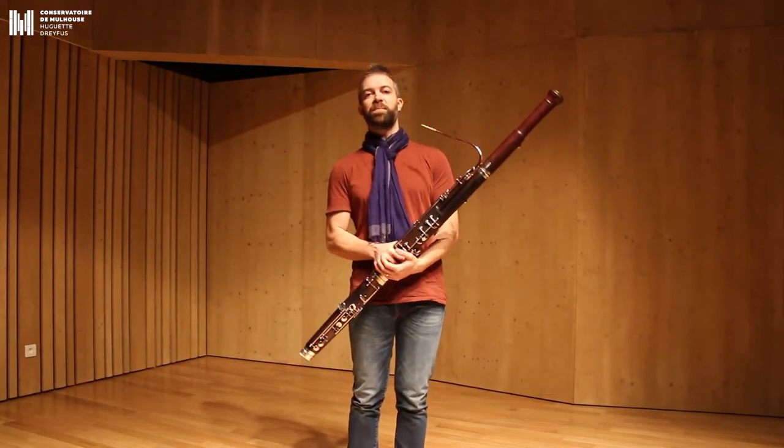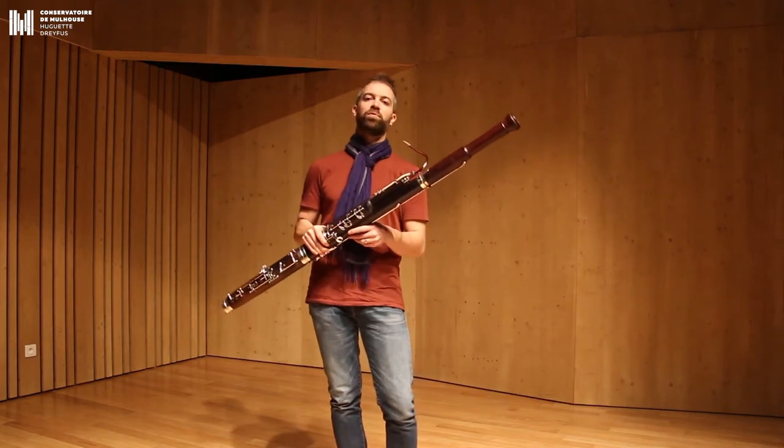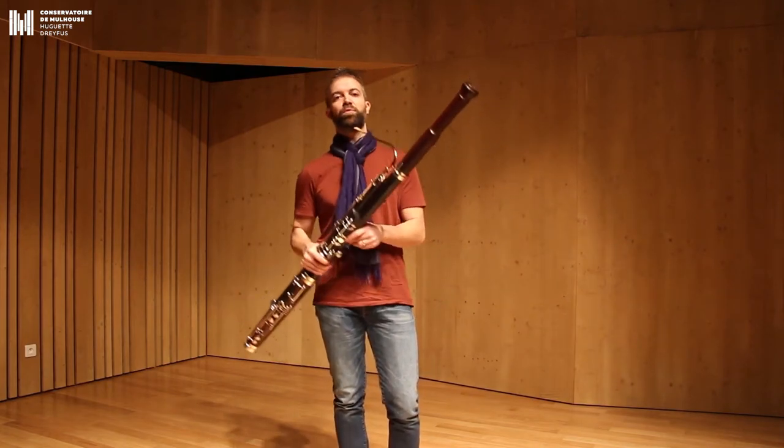Bonjour à tous, je suis Guillaume Bidard, je suis professeur de basson au Conservatoire de Mulhouse et également basson solo de l'Orchestre Symphonique de Mulhouse.